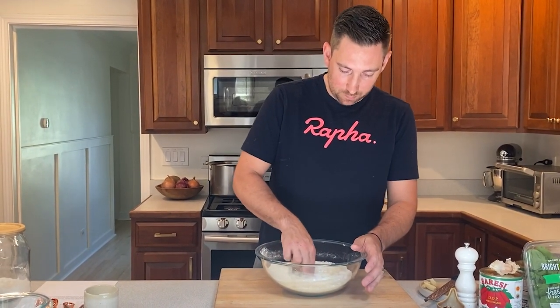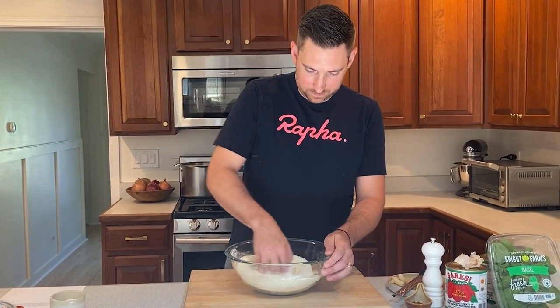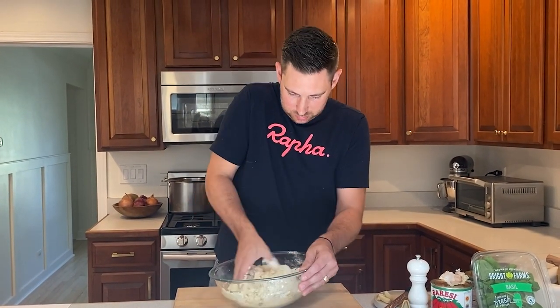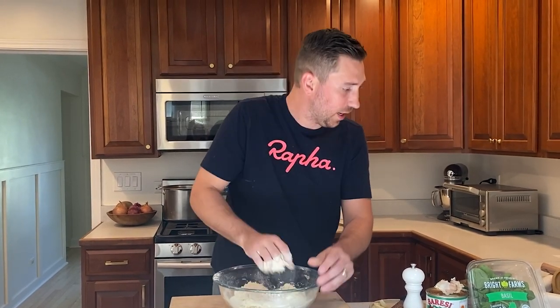This is the fun part where you get to get a little dirty. Wash your hands. Start in the middle and just start mixing in a little bit of flour at a time. It starts going pretty quick. I like to do most of this in a bowl so you don't make a ton of mess in your kitchen. If you have a KitchenAid mixer or a food processor, that's the quick and easy way — the cheating way to do it. But if you want to do it like an authentic Italian grandmother, you've got to get your hands in there. If it seems a little dry, you can always add a little bit more water.